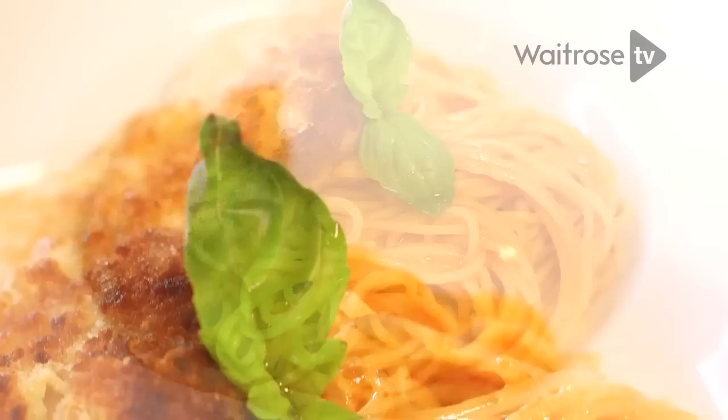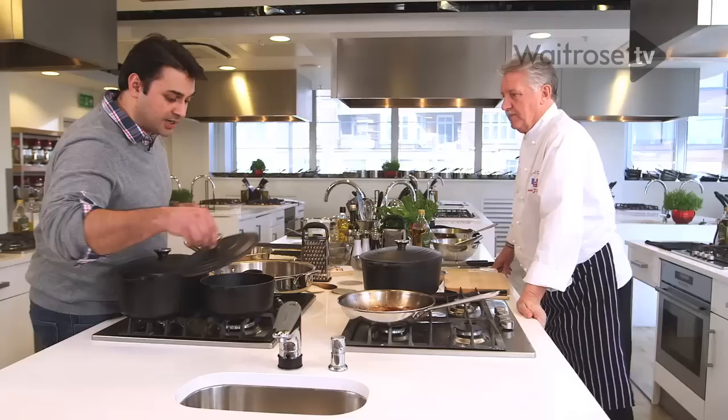Tell us what your dish is going to be. So I'm doing a chicken Milanese — a lovely breaded chicken breast with spaghetti and tomato sauce.